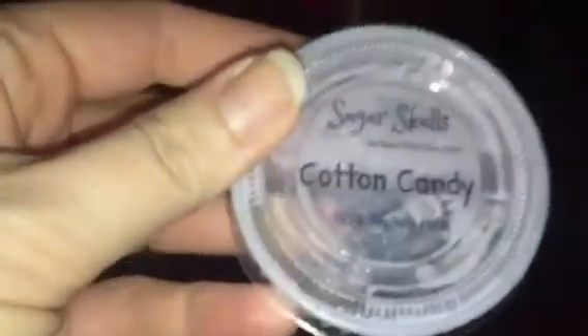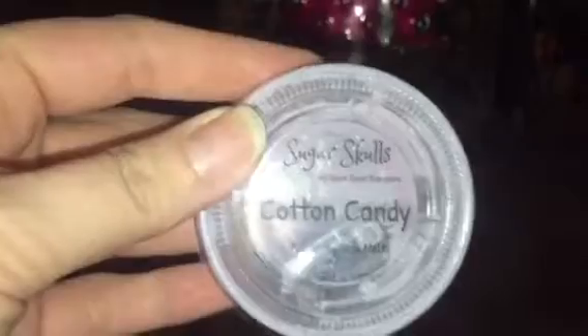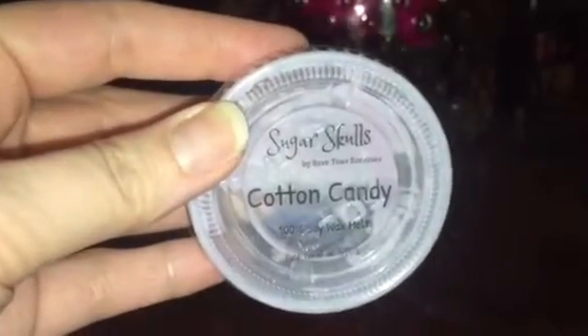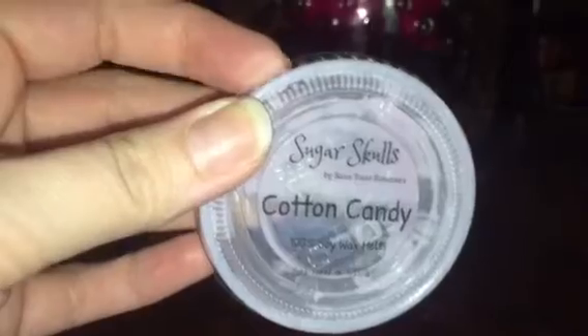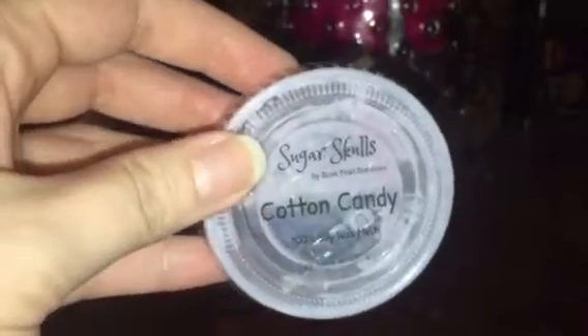Sugar Skulls by Save Your Senses in cotton candy — I got absolutely no throw from this whatsoever. It's a soy wax. I tried it in my bulb warmer and my centerpiece but not yet in my tea light warmer, which I need to try because it smells really good on cold. It's a great cotton candy scent and they're really cute — actually shaped like skulls. It could be because the clamshell was messed up when I got it.